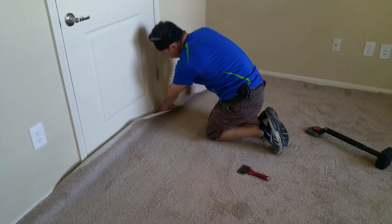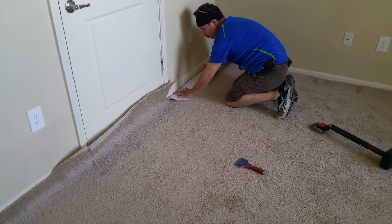As you can see, it's always usually better to go ahead and cut a little bit off — that way the carpet can go inside the baseboard a lot better.